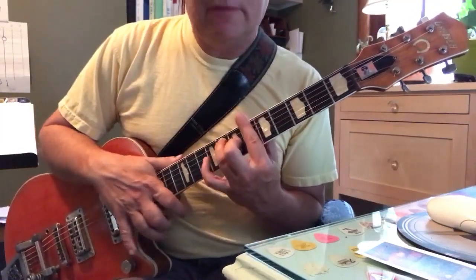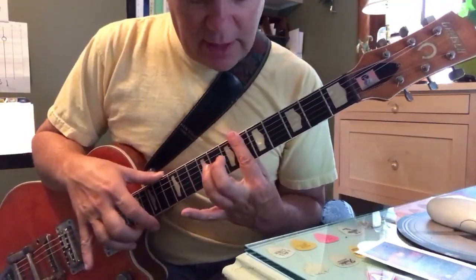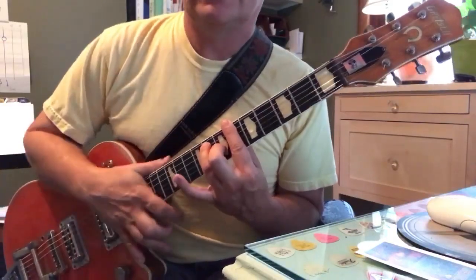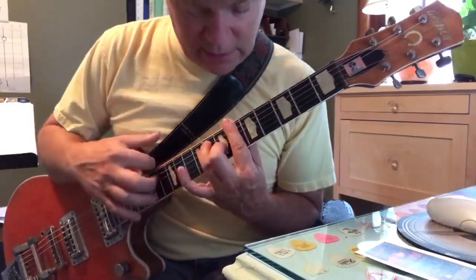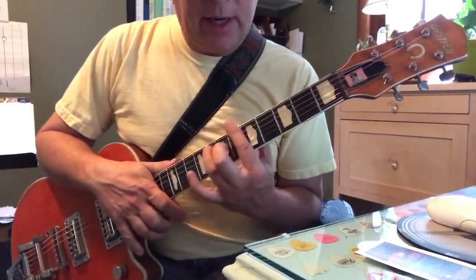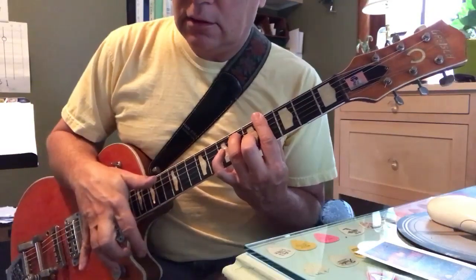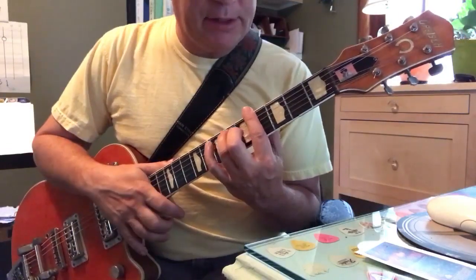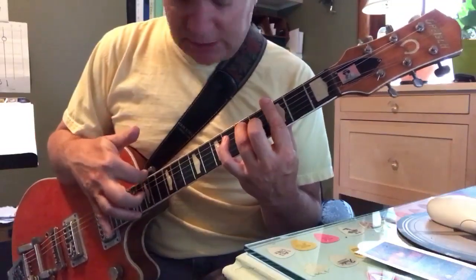Move down to a B flat 7, located at the 6th fret. That's a dominant 7th chord — your index, middle, ring. That chord has a major quality because the 3rd is not flatted. Take that down 2 frets and you've got a G sharp 7 — exact same thing. And one fret down is a G7, same thing. So you've got two shapes to deal with.